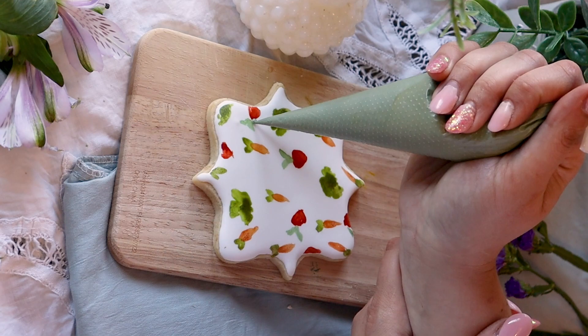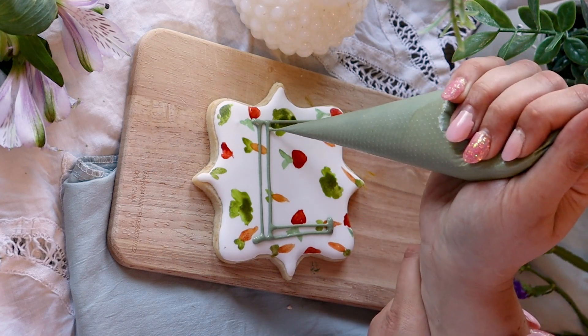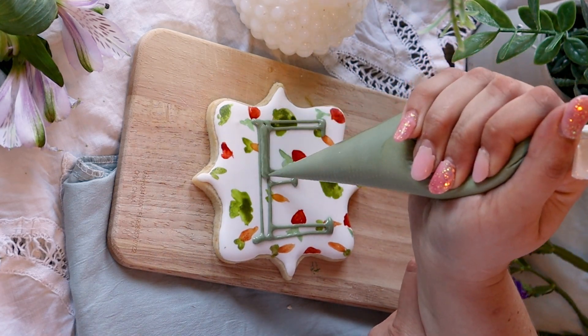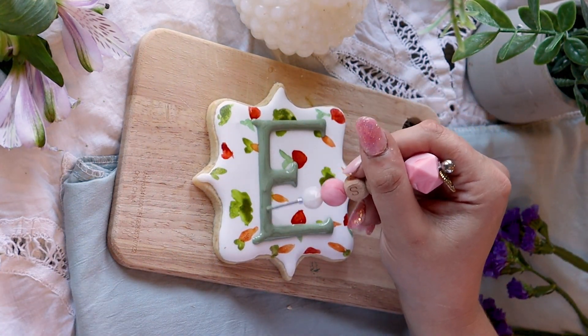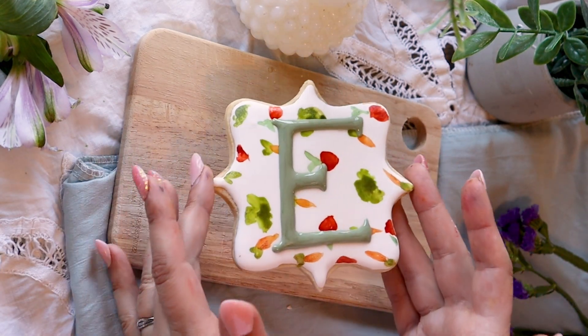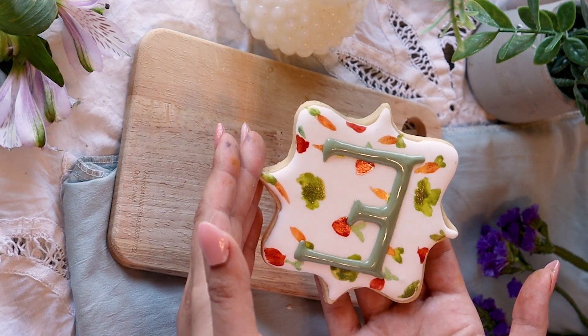For that letter E on top of the pattern, I used thick consistency icing, outlined the letter E, and then filled it in with a flood. I didn't use a projector — mine's actually messed up right now. When you're only doing three or four cookies, it just doesn't seem worth it to get out the projector when you can create that cute feel without it.